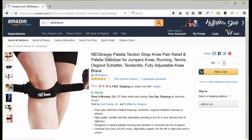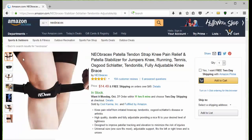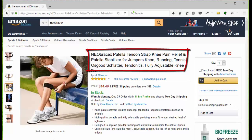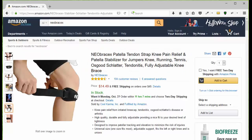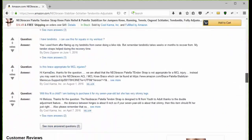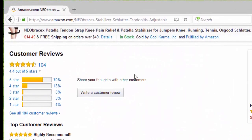Choose the patella tendon strap and then you're going to go to the page. Take a look at the pictures so you can see what it looks like, how it works, how to put it on, the benefits, and how to use it. Then you can click add to cart, or you can go down the page and take a look at the customer reviews.